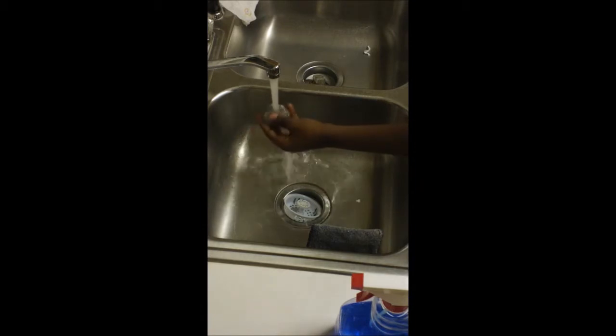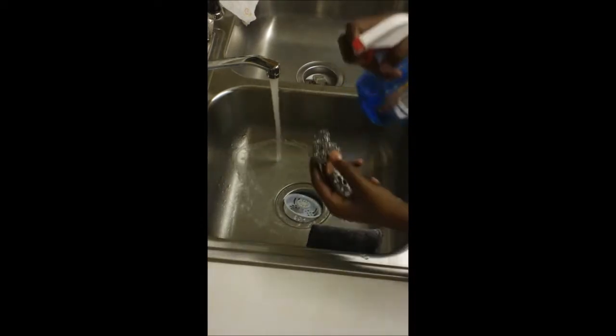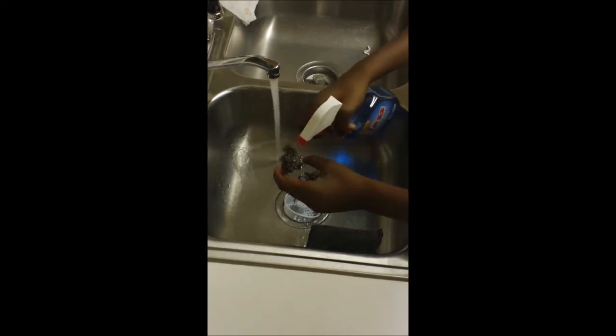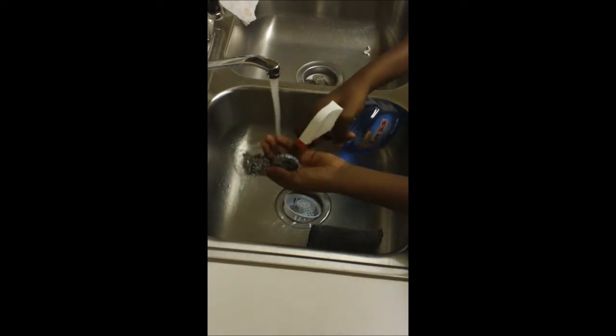Wet the Metal Fusion Wheel — you need to do that. Wet the steel wool so it will work better. Take the glass cleaner — it could be the soap kind, it could be the spray kind, as long as it works. You need to spray up the steel wool as much as possible so you can get it a good clean. And spray up the Metal Fusion Wheel too.